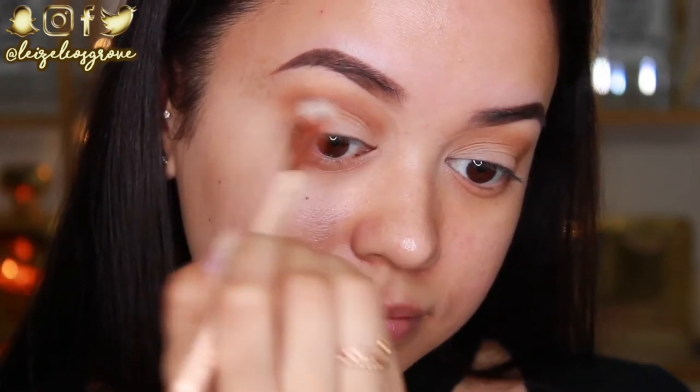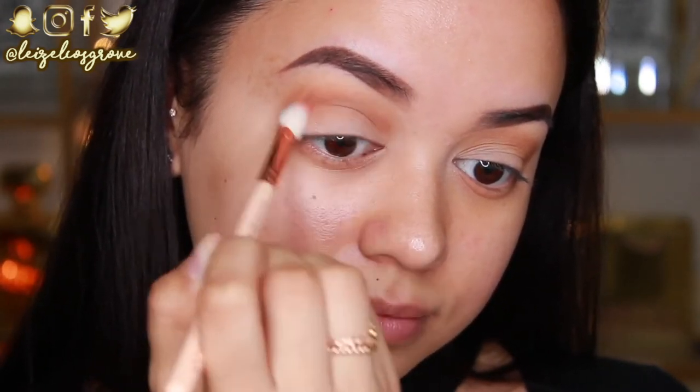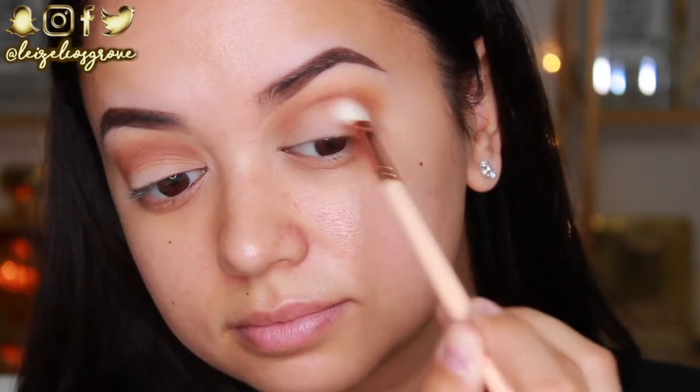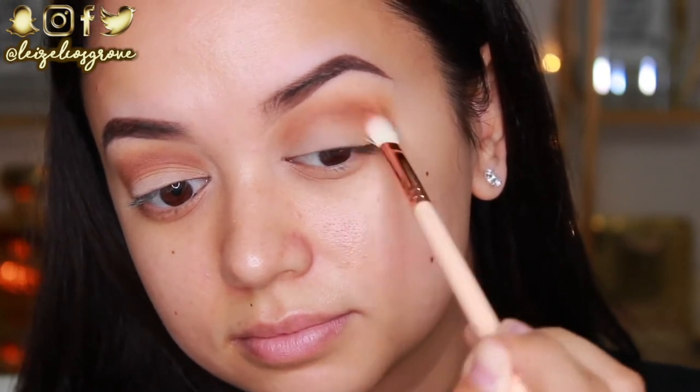But I'm not going to blend it out as far as I did with that Tiki Hut shade. So as you can see, I'm putting this right in that socket of the crease just to help define the eye a little more. Next up, we have the star of the show — this is Makeup Geek's Foiled Eyeshadow in Center Stage.